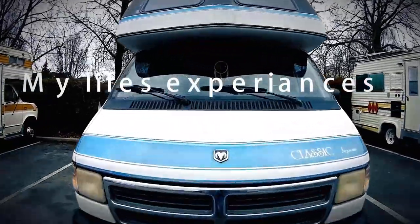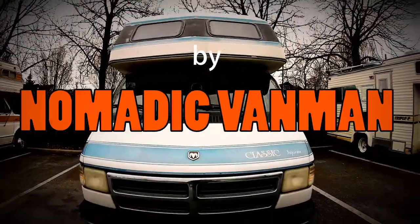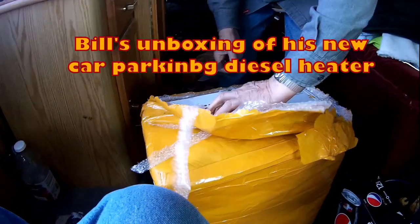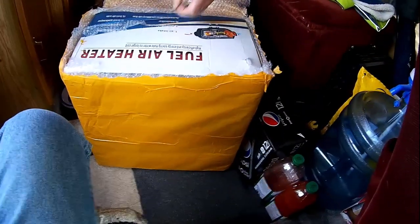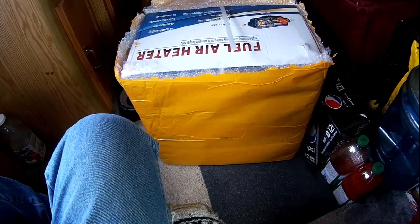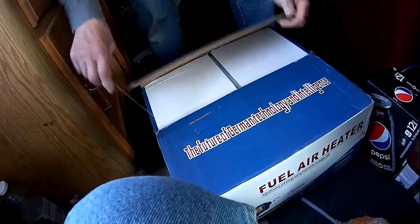I also got a couple of packages myself and we'll see what those are too. And it's Bill's unboxing of his new car parking diesel heater. We're in his van cutting it open. They are shipped very well — it's got some nice wrapping on the outside. The box has got everything inside and it's fairly well wrapped for shipping.